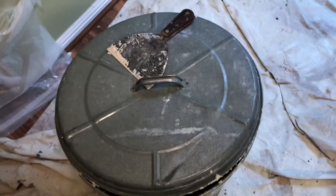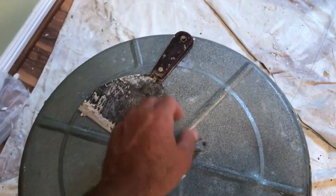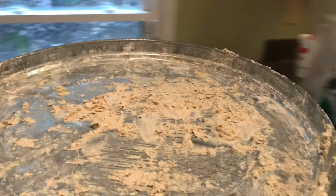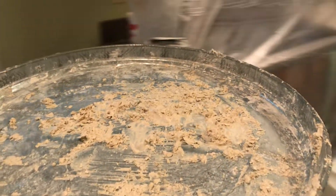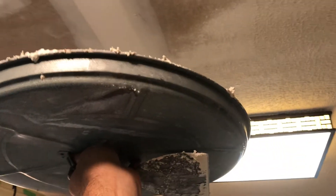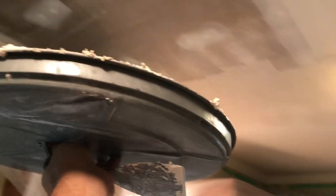Then I'm taking a trash can lid here with a putty knife. I'm holding the trash can lid upside down like this, and as I go across the ceiling with my putty knife, I'm moving it with the putty knife to keep from having debris just fall all over the floor.